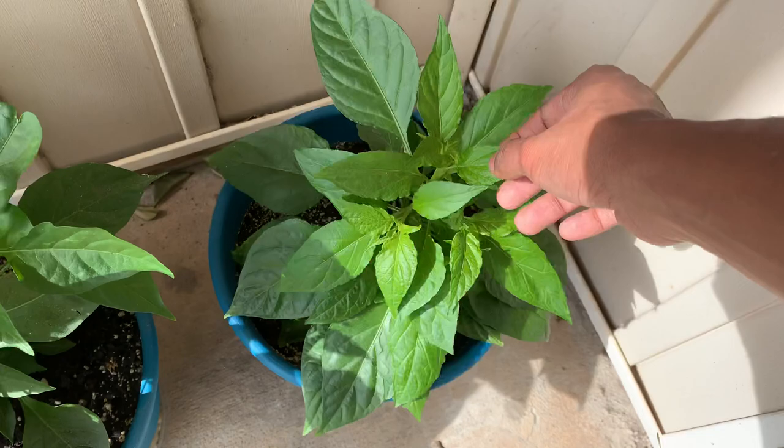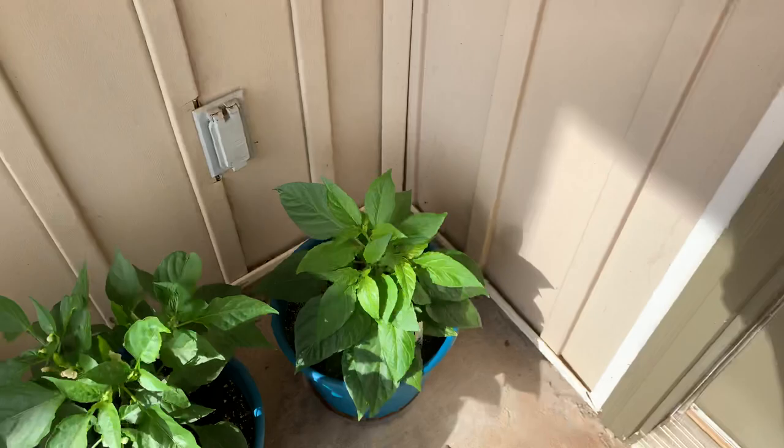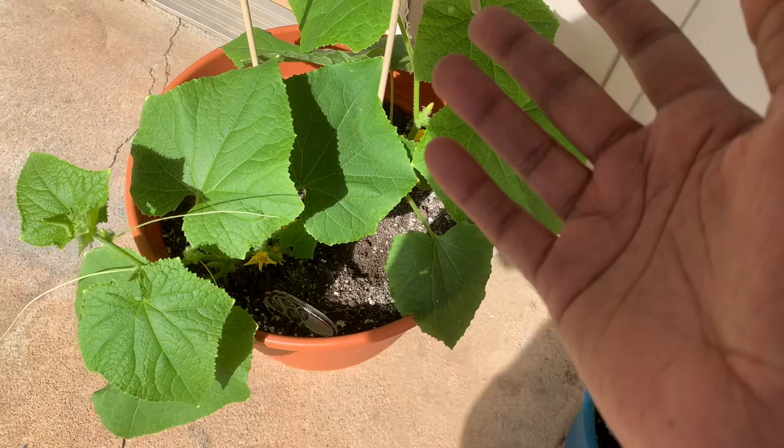This right here is a C3PO — looking pretty good as well. I topped this guy too and it came out really bushy. You can see the original big leaves and the new growth. Over here we have my cucumber, which is just growing like a weed.